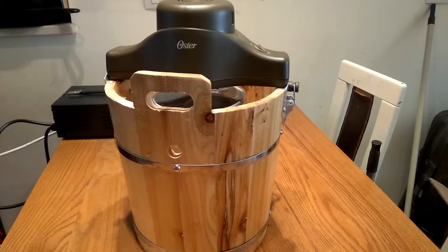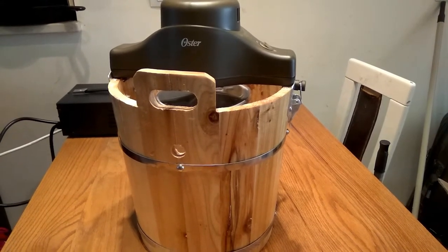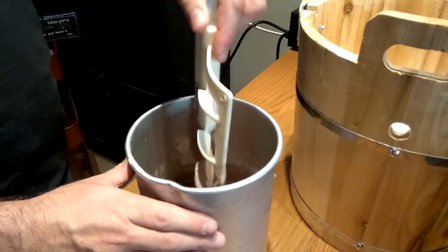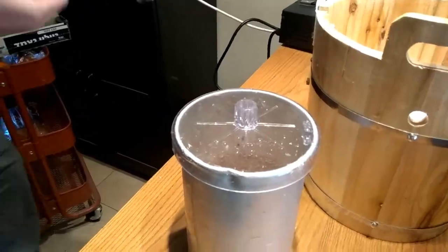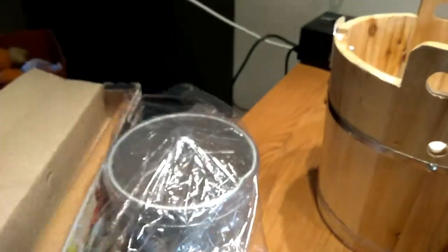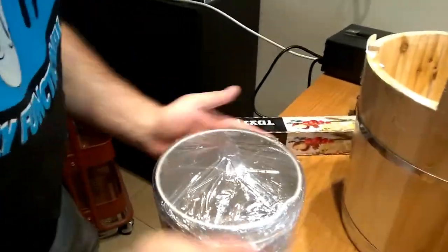Now that your ice cream has thickened, take that metal container out of the freezer and pour your ice cream into it, then place it in the refrigerator to chill for at least 3 hours. Once chilled, set up your ice cream maker according to your manufacturer's directions. Wrap the top in plastic wrap for a nice seal and place it in the freezer for about 2 to 3 hours to ripen the ice cream. Then it will be ready to eat.